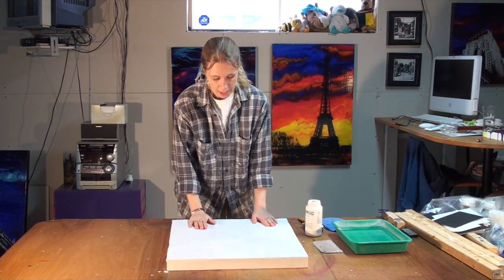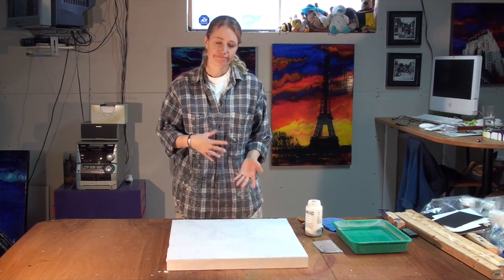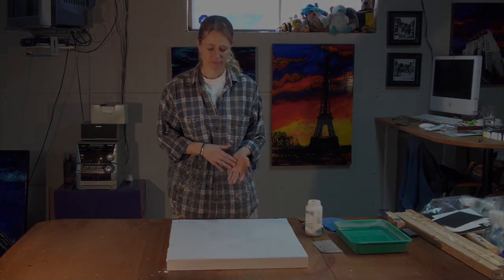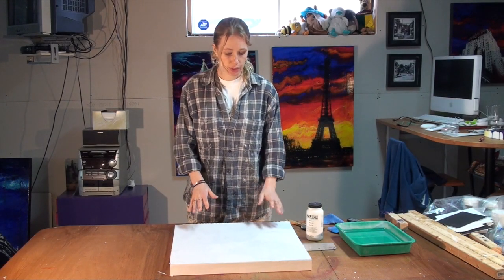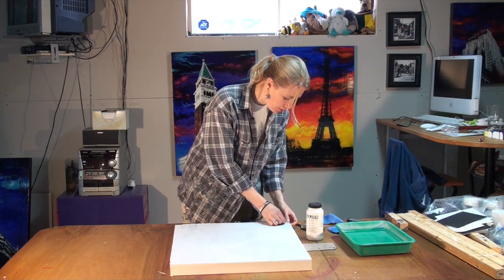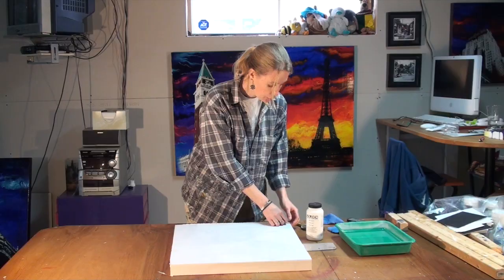Now everything is nicely adhered to your panel, and you want to wait — between about three to five minutes. When you've waited enough time, you want to test a corner. And when the top layer of the paper separates from the bottom layer of the paper, you're good to go.